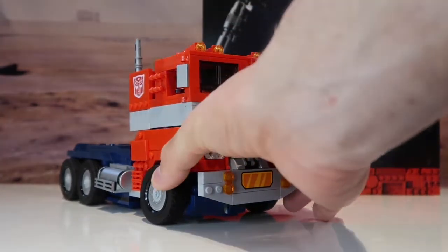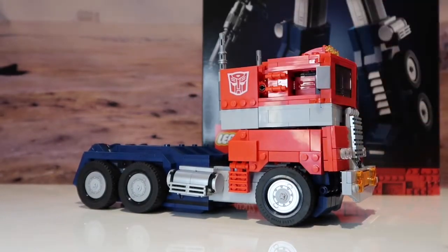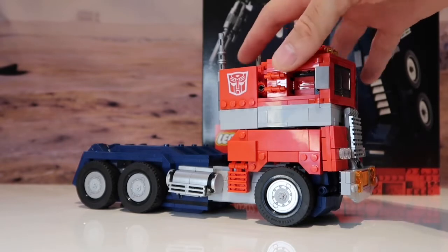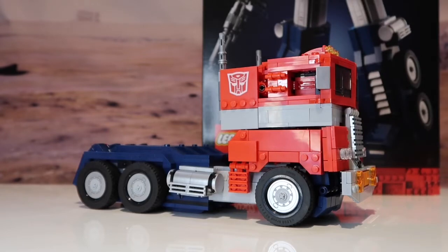Once it's transformed into a truck, I mean, they could have put a window there. I know you probably couldn't transform it if you had additional bits on there, but I don't like the gaps — there are a lot of gaps. They could definitely have done a window on there.